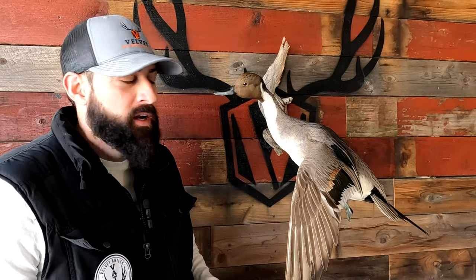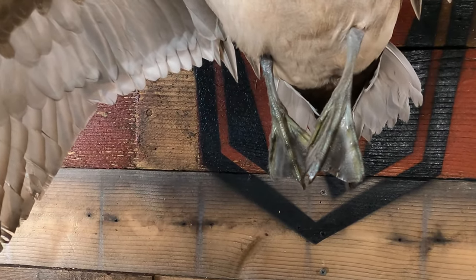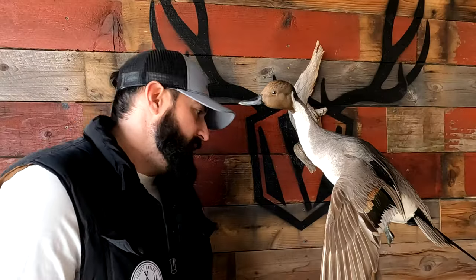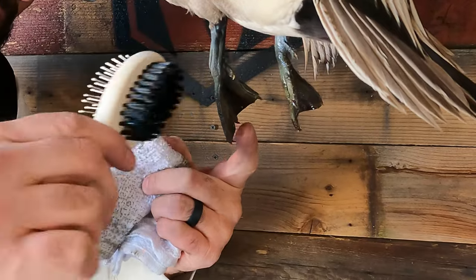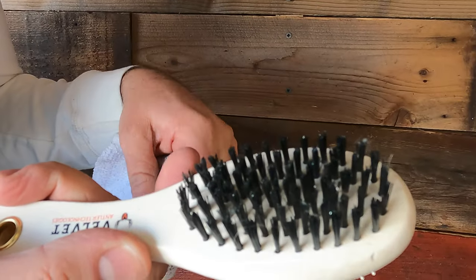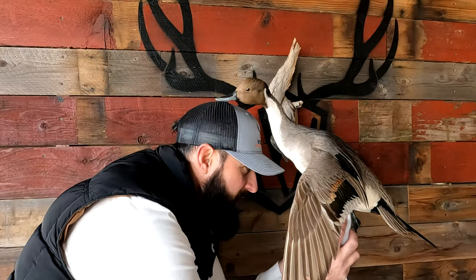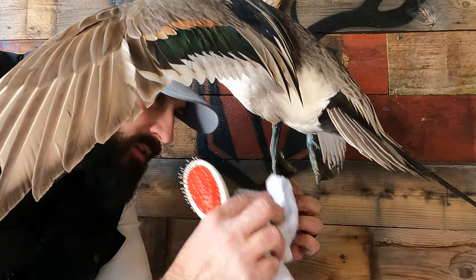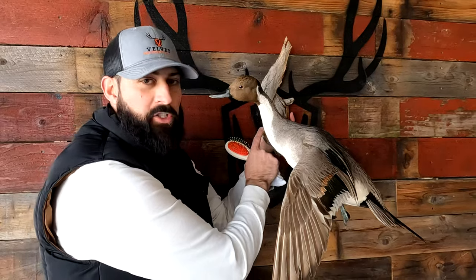The webbed feet are another part that tends to build up a lot of hair and grime because they do have some texture to them. From the close-up you can see they're pretty hairy, dirty, and dusty. This is where the nylon-sided brush, with its bit of coarseness, really comes in handy. Just lightly rubbing in here, you'll see it starts to pull some of that hair and residual off the mount.